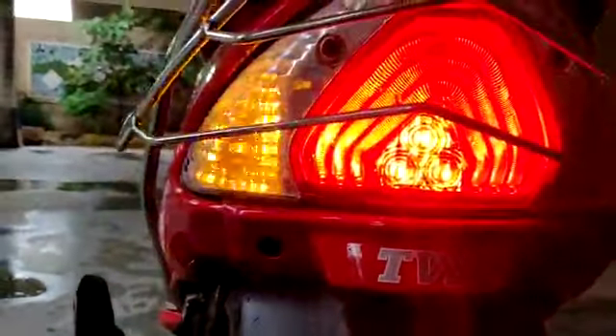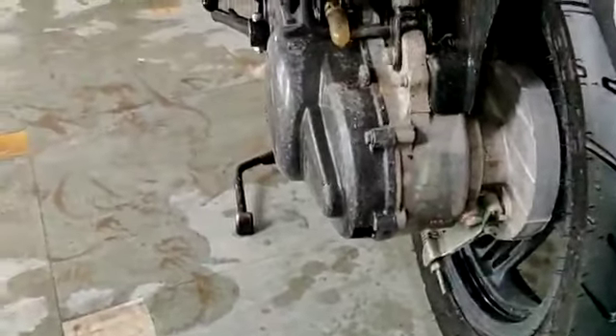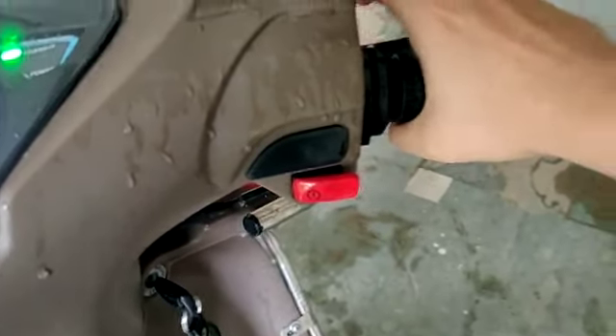Inside you will find the indicator. This is the TVS branding. Here you will find the engine and the silencer. Here you will find the projector headlight. As you can see, there is no problem with starting — the scooter has started. Now I will give it the full sound.